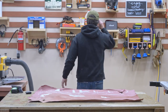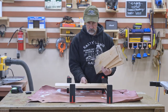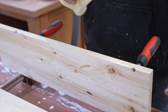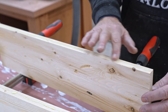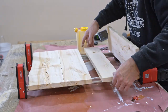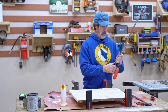It's time for glue-up. After 24 hours, let's see what we got.